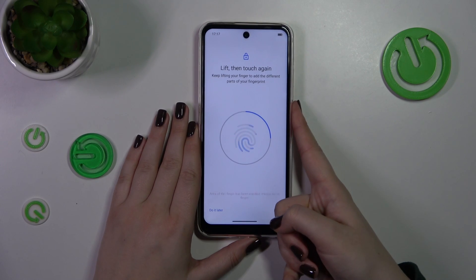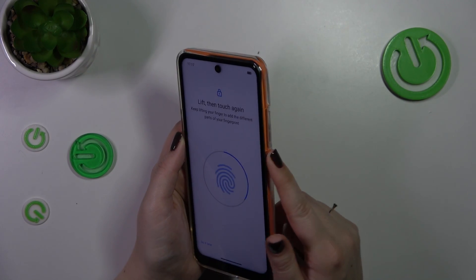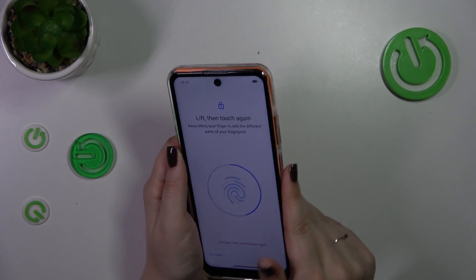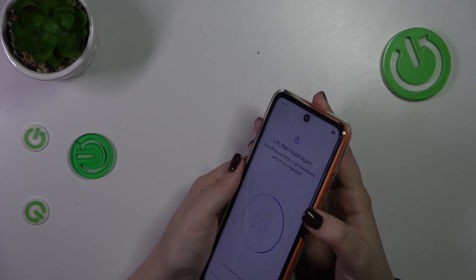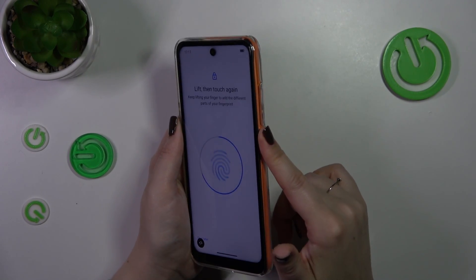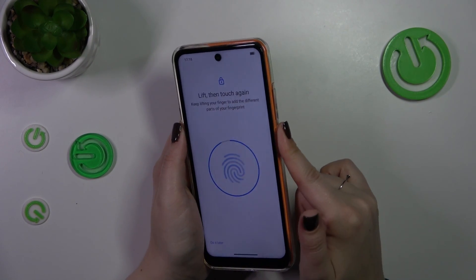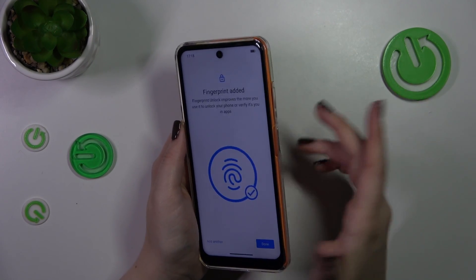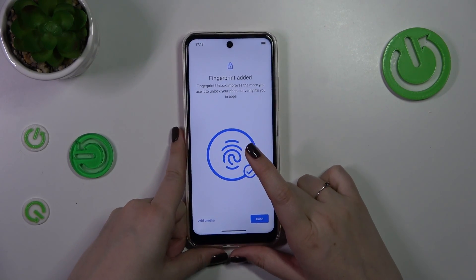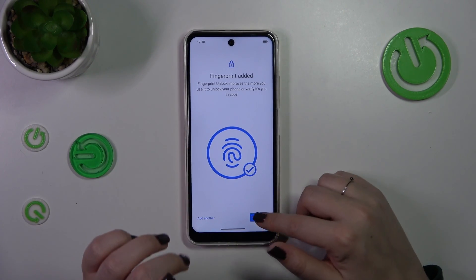I recommend doing it without the case that comes in the box, because it really covers the power button. I cannot put my finger fully on it, so I believe there could be some problems with recognition later on. All right, we just successfully added the fingerprint — let's tap on done.